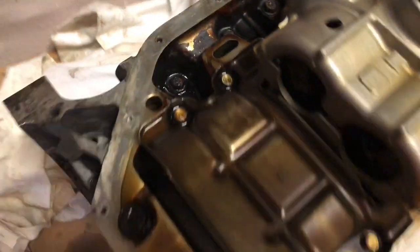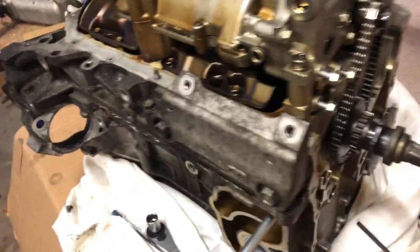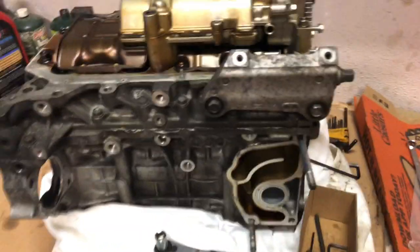I'm gonna get the bottom end built and that's what I'm doing right now — getting it taken apart. With this quarantine and all, hopefully I can get that all done quick and easy without any issues. I'll keep you guys updated. As you can see, this block is pretty dirty — it's gonna get hot tanked and cleaned.